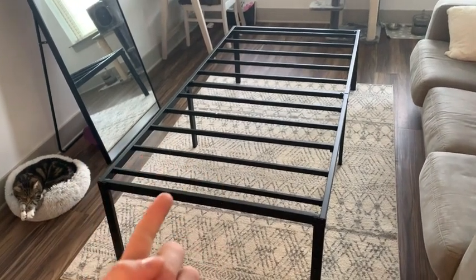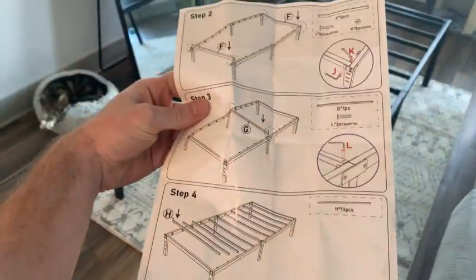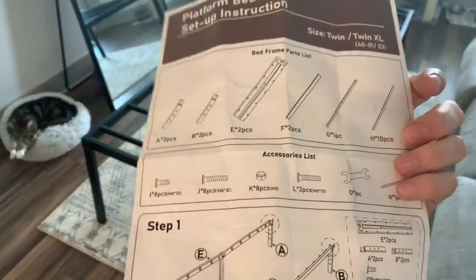Speaking on assembly, it only took about 15 minutes to put together, and if we take a look here at the instructions, there's literally only four steps to get it completed with about 20 screws.